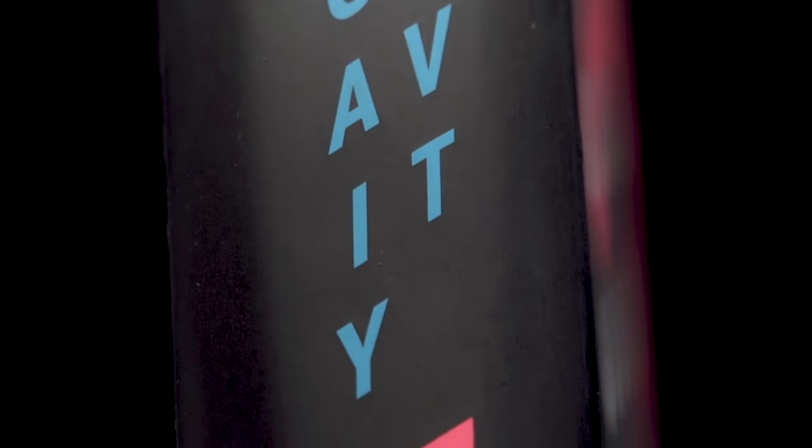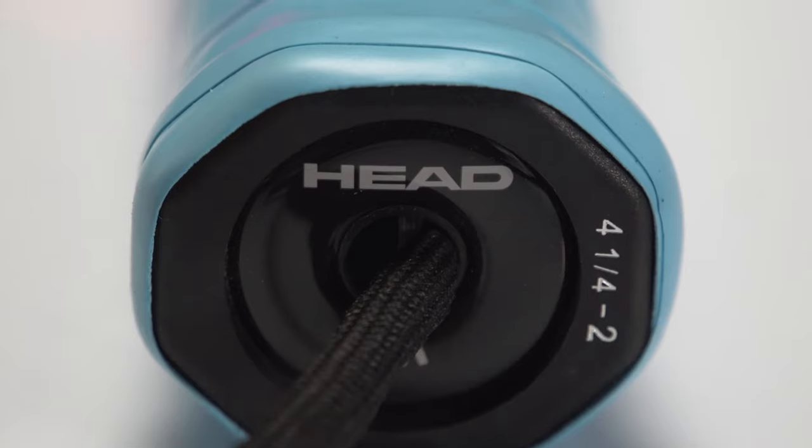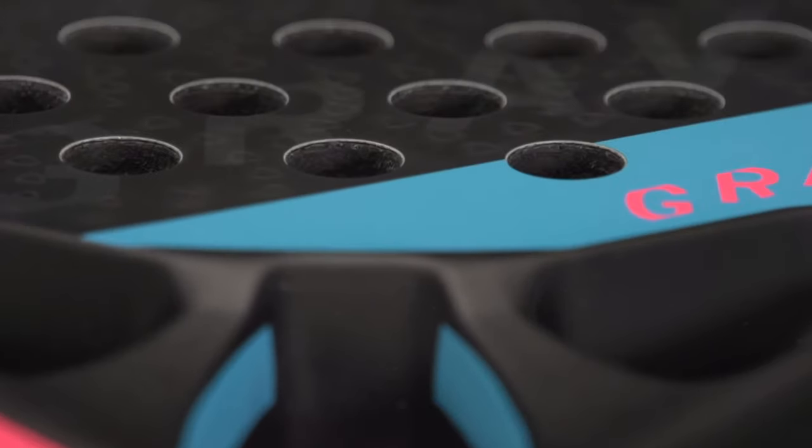The Gravity Pro has a carbon and fiberglass mix on the hitting surface, which gives you a bit more control and a more solid feel during impact.